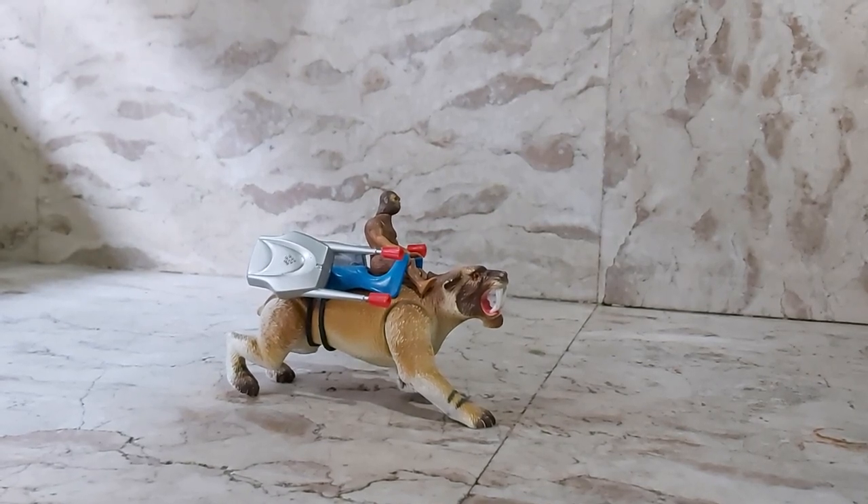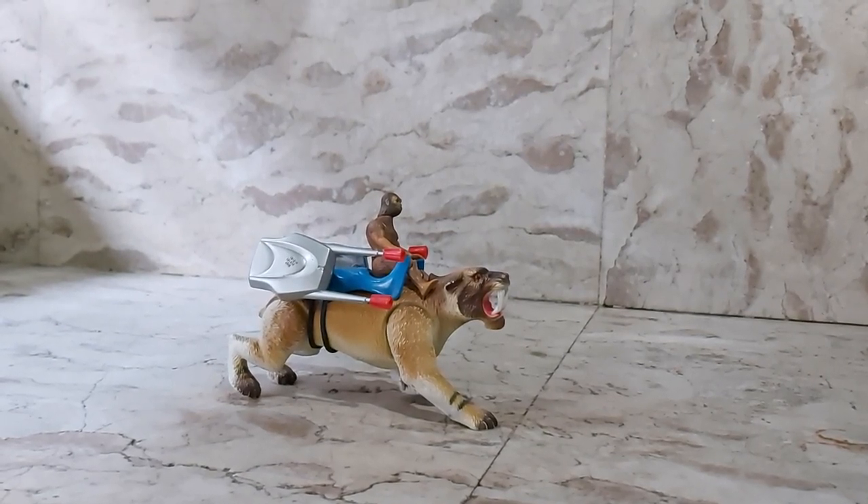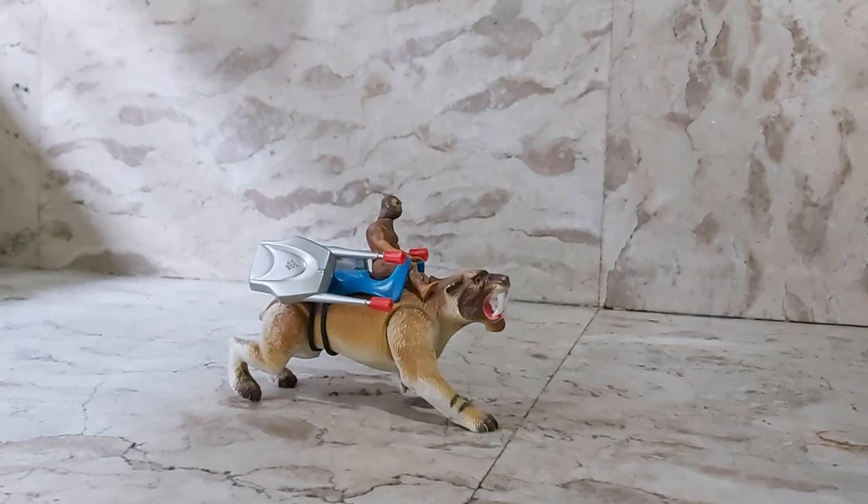Hello everyone! So today I'm going to review my Dino Riders Ice Age Sabertooth Tiger.